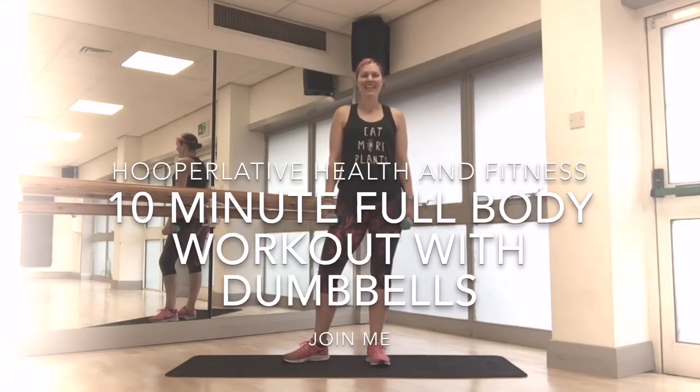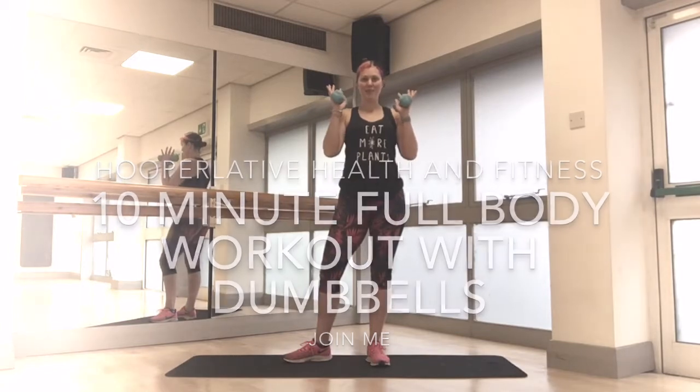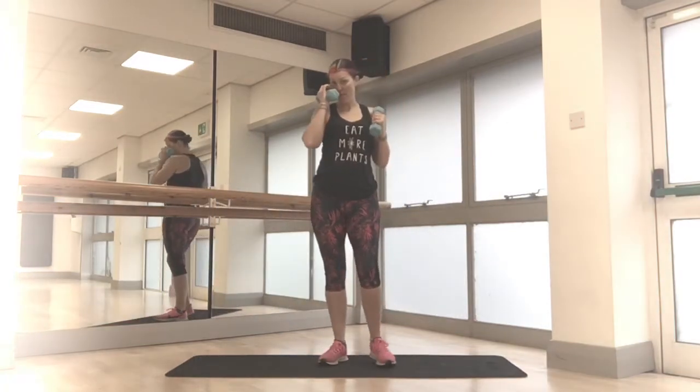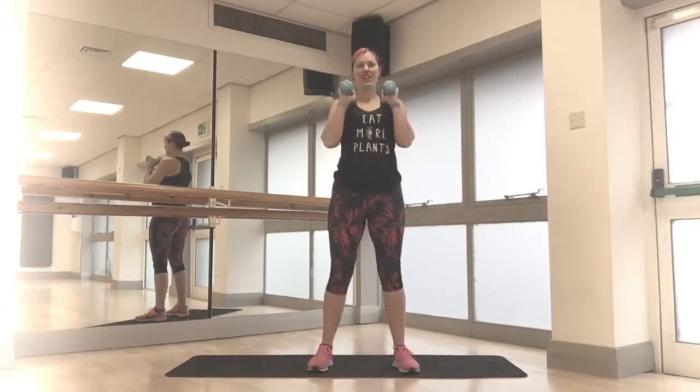Hi, welcome. Today's workout is going to be a full-body workout using dumbbells. So grab yourself a set of dumbbells. Hopefully you've had a warm-up beforehand and we can get straight into it. We've got one minute on each exercise, and let's get going.